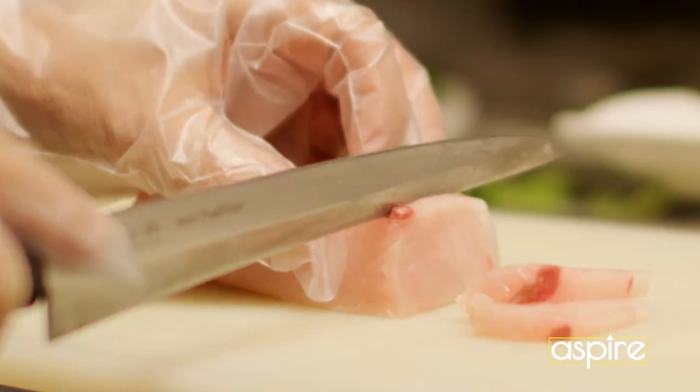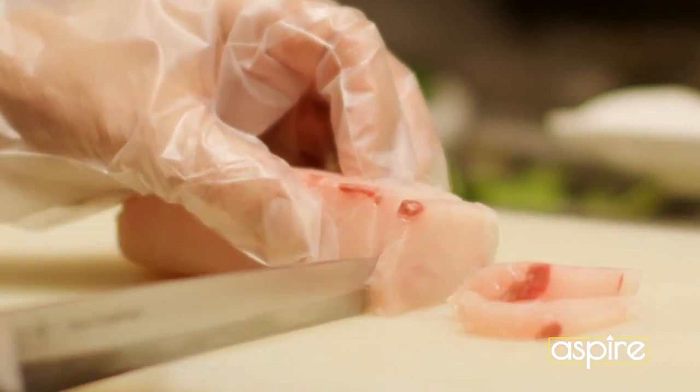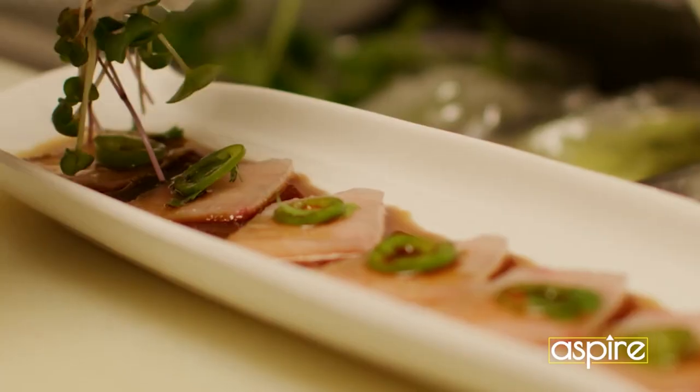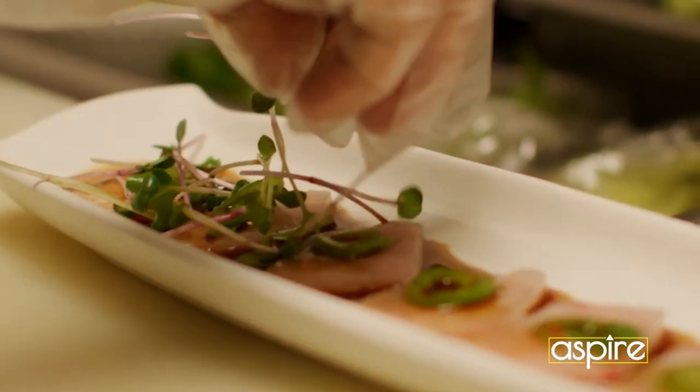That is so good. It's refreshing. You get a little spiciness from the pepper. But the ponzu sauce — I think that's my favorite thing right there. The fish is so light and buttery.